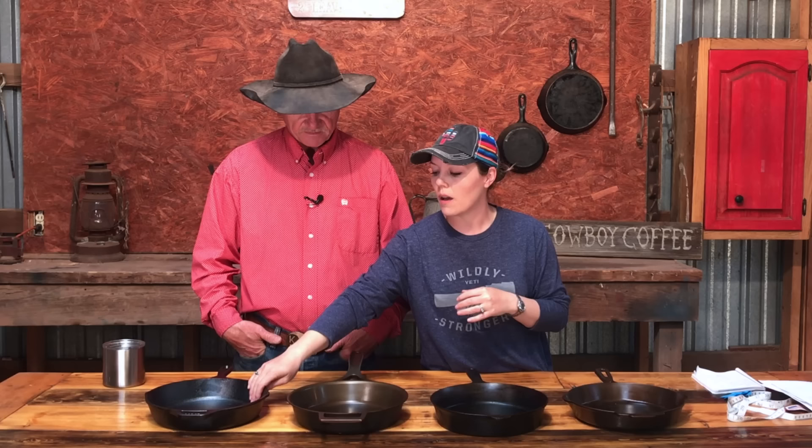My final recommendation: if you are new to cast iron, I'd probably recommend either the Stargazer or the Field, because they come with really great pre-seasoning. People new to cast iron can get frustrated, so those offer more ease of use out of the gate. Lodge is good, but the rough pre-season means you have to put a little more love into it before it's truly ready. Remember, all of these are made in the USA by hard-working people.